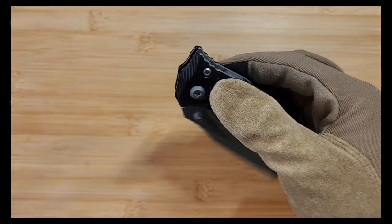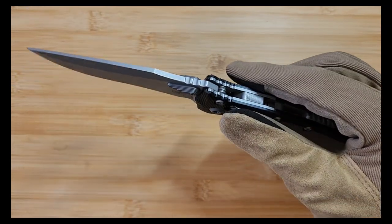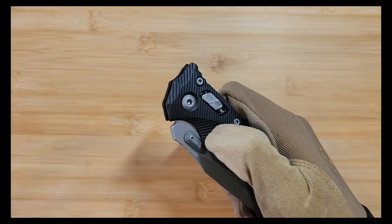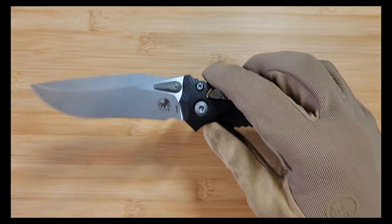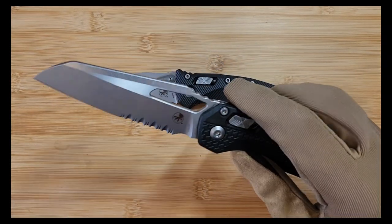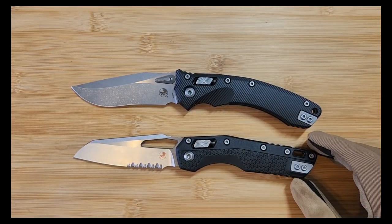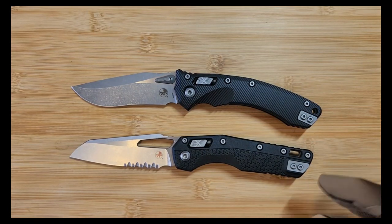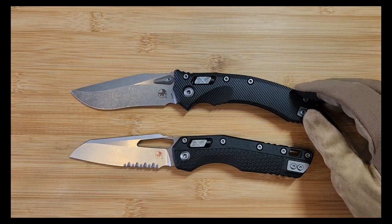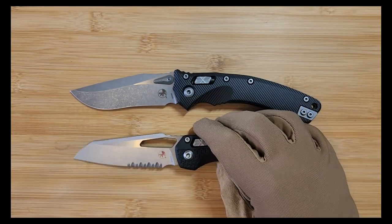So today, the Microtech Amphibian Ramlock folding knife - this is the aluminum version. We have the Ramlock system here where you can see the coil spring inside and the piece of metal, kind of Microtech's version of a crossbar lock, similar to the also relatively new MSI. This is the polymer MSI version, which I also have a rundown video of - it's about eight minutes long. I'll put that right here so you can watch it. Same line of knives, Microtech's initial release of the Ramlock system.